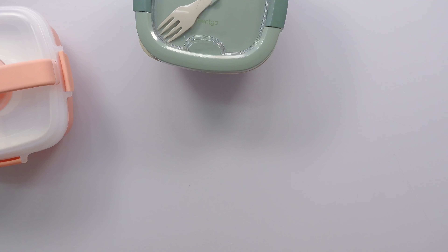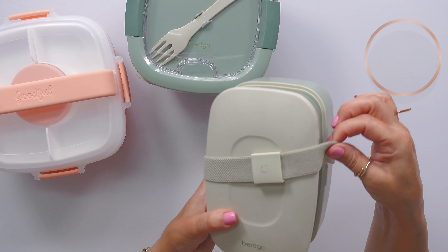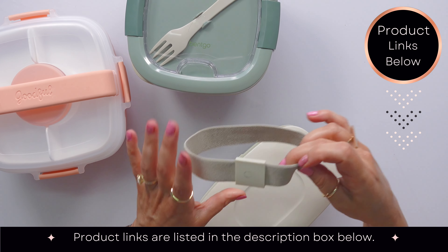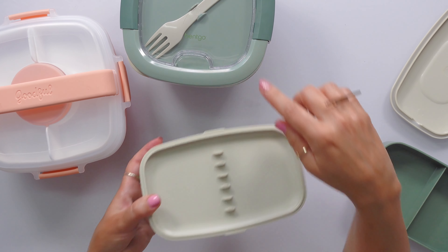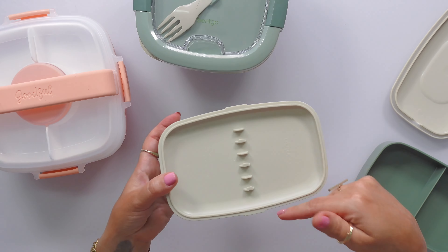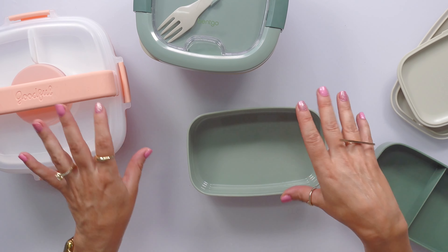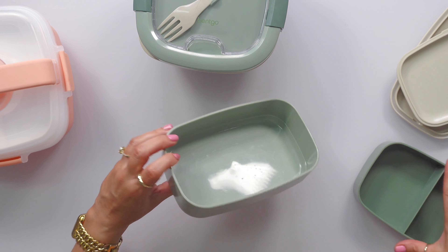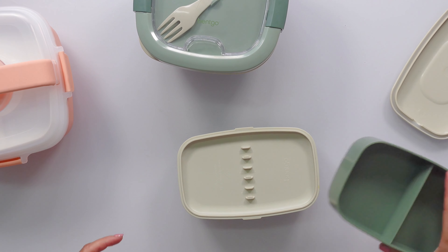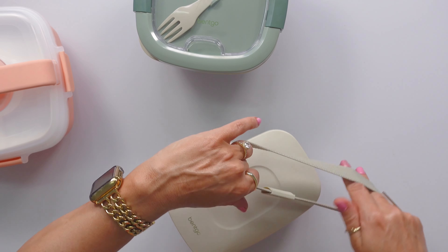Bentgo Classic — we've had them forever. This is the one my children have been using for the last couple of years. It has this nice strap, which I love. Two compartments here. I used to have a fork, a knife, and a spoon, but kids — so they're gone now. I have a larger compartment down here. The only reason I began to search for something else is, when I would make them certain sandwiches, it would be so thick that I'd have to squish it down and put things up here — chicken nuggets and stuff — and there wasn't much room for anything else. Little children don't eat very much.